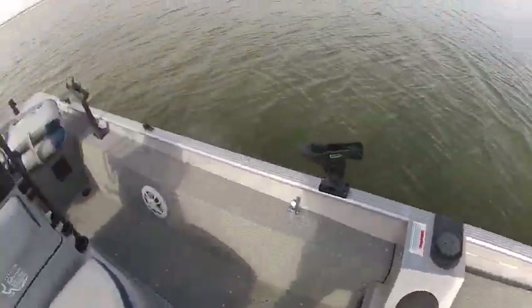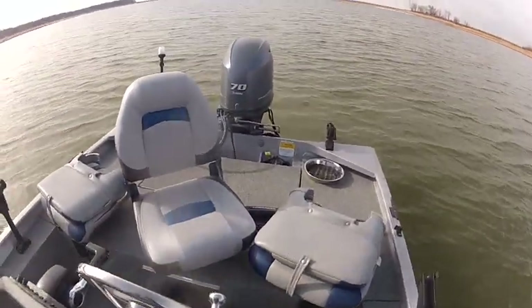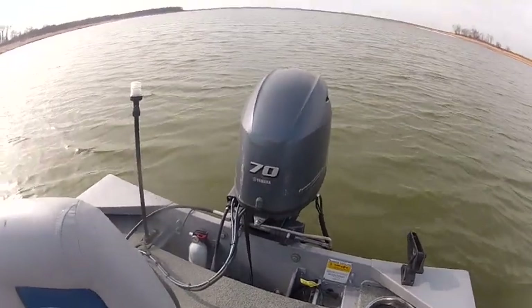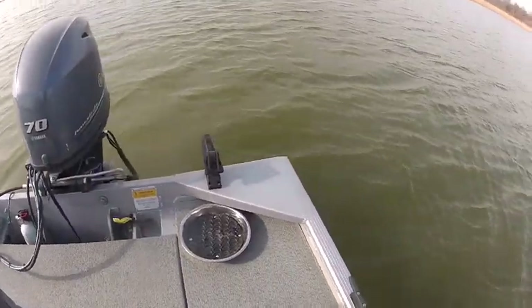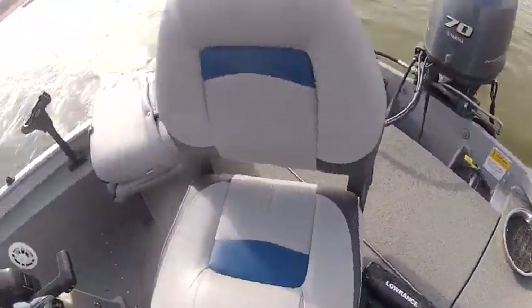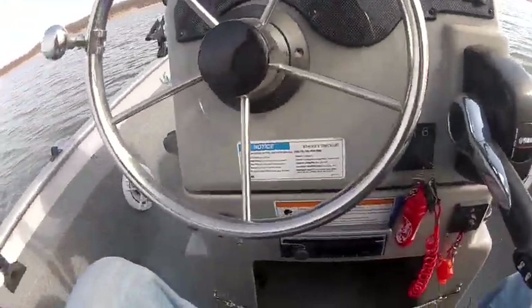This is a 2012 G3 1756 with a 70 Yamaha four-stroke on the back. Now I'm going to take it for a test run.